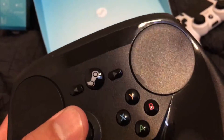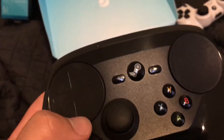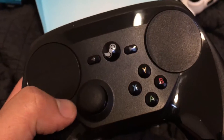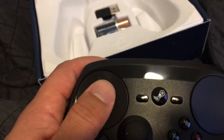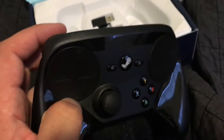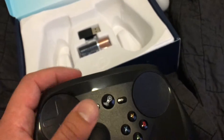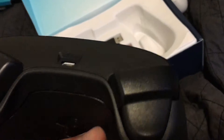It actually has a nice heft to it. Pressing on the buttons — the trackpads feel surprisingly plastic. I guess I'm used to Apple's all-glass-and-metal aesthetic. These are actually touch sensitive, but they're plastic. The whole thing feels the same — feels like good quality plastic, plastic nonetheless.